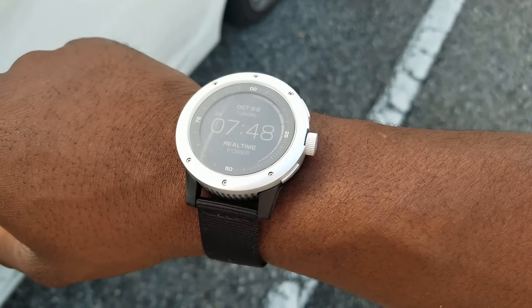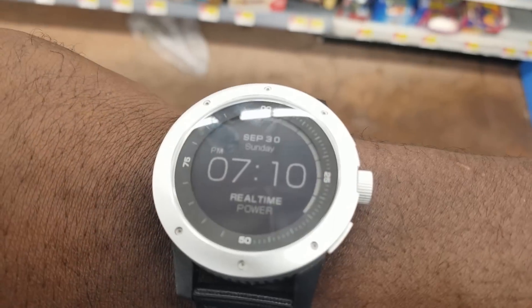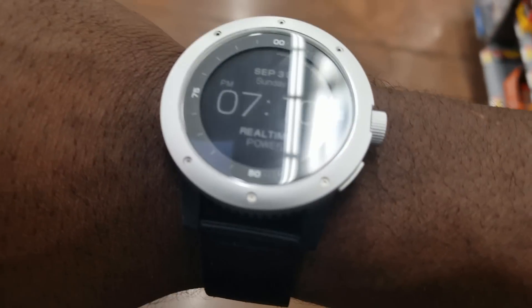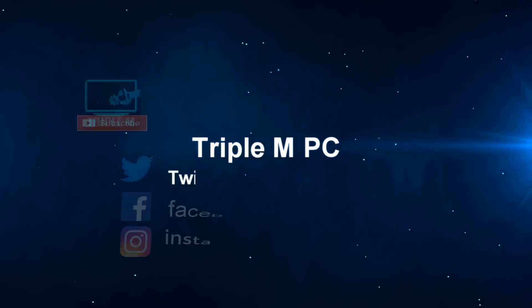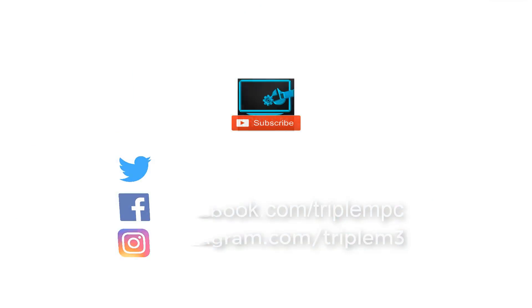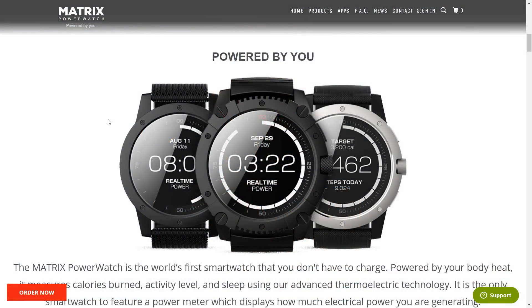What's up guys, Triple M here, and today we're taking a look at the Matrix Power Watch. This is the world's first smartwatch that you don't have to charge — it's actually powered by your body heat. Today we're going to do a quick unboxing and test out some of the features. Big shout out to Matrix for sending this out to me, and though this is a sponsored review, all the thoughts and opinions are my own. So here are the versions of the Power Watch.